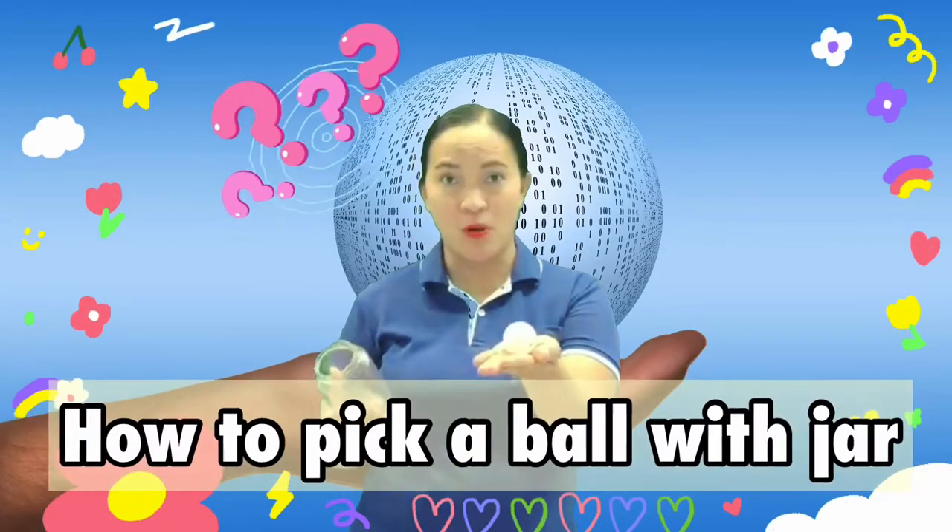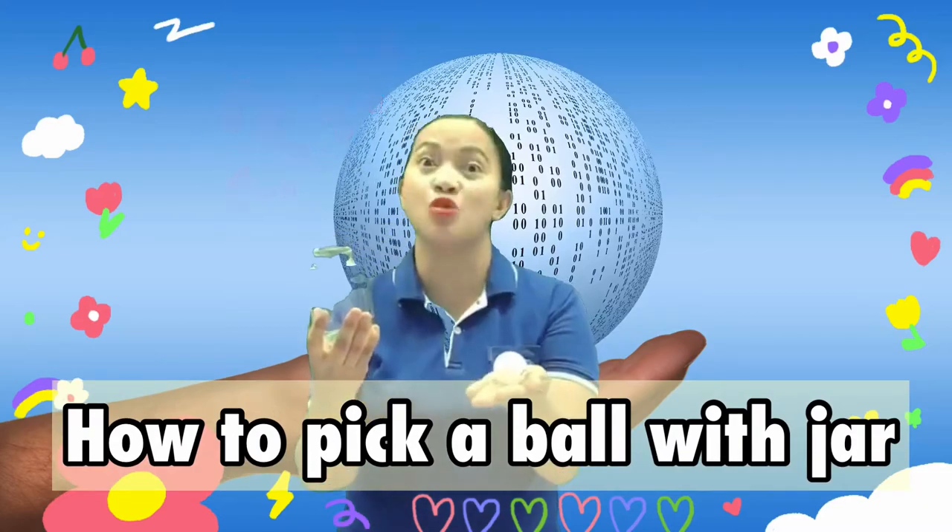For this week, we are going to use a ping-pong ball and a jar for our science experiment. This experiment will tell us how we are going to pick up a ping-pong ball using an empty jar.